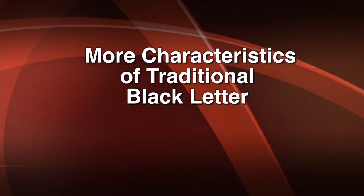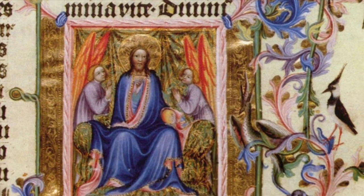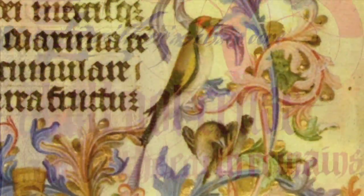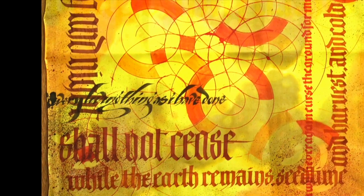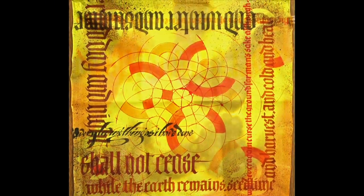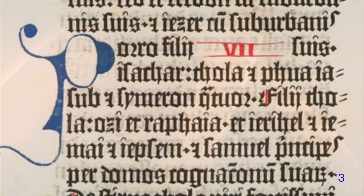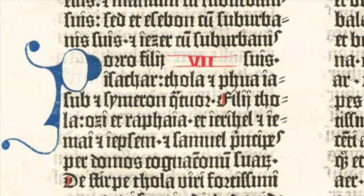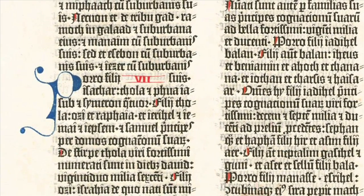Let's conclude our video with a study in contrasts: first, a brief overview of how black letter was used in the traditional design of medieval manuscripts, and then a look at how some contemporary lettering artists have used black letter in the gallery. As mentioned previously, medieval scribes were very conscious of the fact that they had to conserve writing space because of the expense of writing surfaces — vellums and parchments.